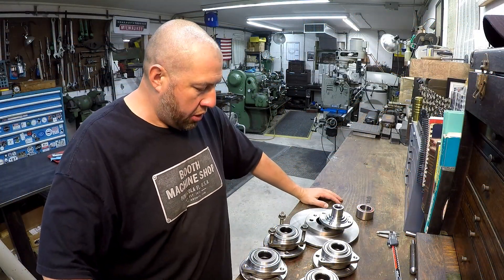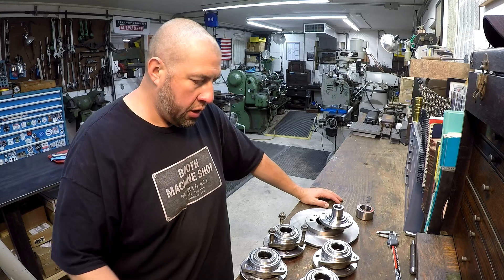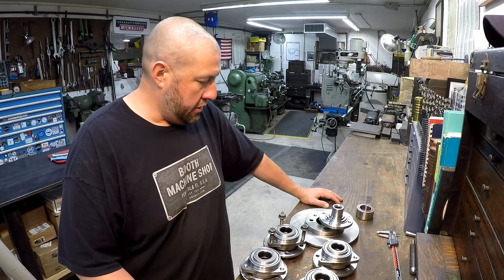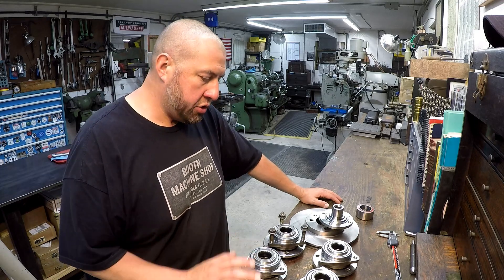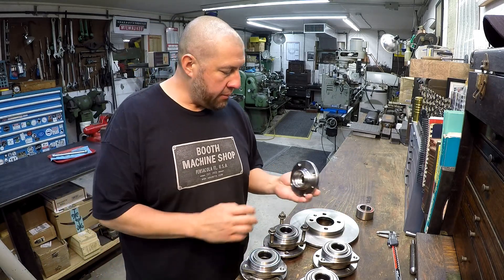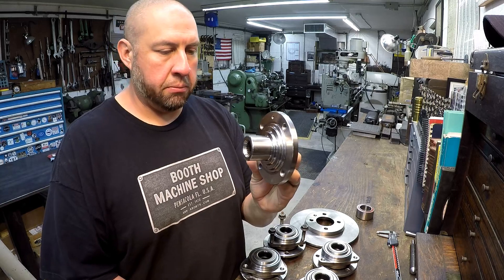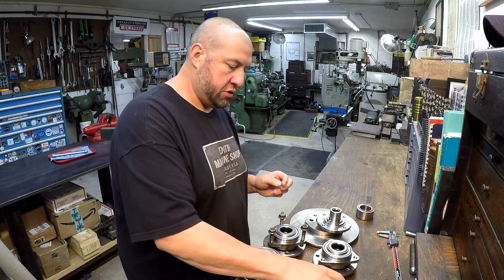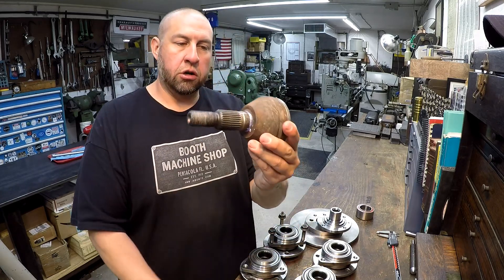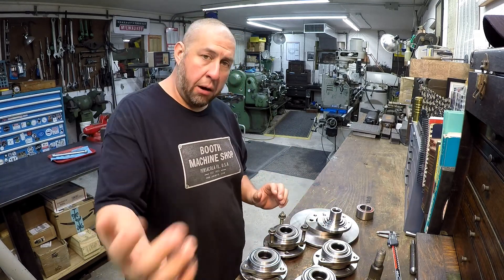Alright guys, we got another job we're about to start on here. This is some more custom work I'm going to be doing for someone local. The customer wants to adapt some Chevrolet parts to a Volkswagen — converting GM parts to fit on the VW. We've got a VW hub here, and we're going to be modifying these Chevrolet hubs and flanges to fit on the car, along with a GM axle.